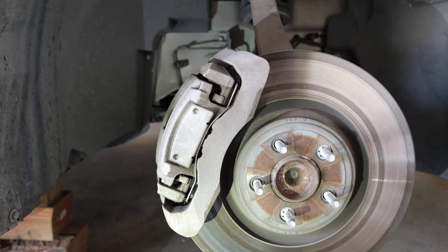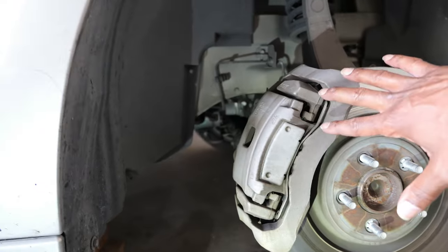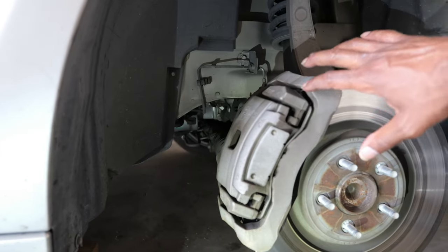Now let's become familiar with what we're looking at. So here's your typical caliper, but where Jag is different...